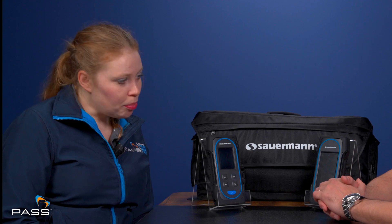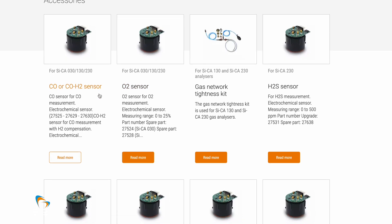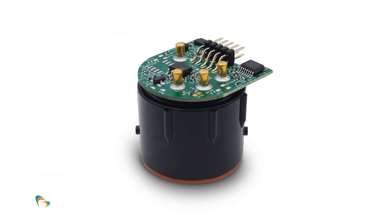Sauermann uses electrochemical sensors because they're so accurate, and they use long-life sensors with a lifespan of two to five years. The O2 sensor has a five-year life cycle. This cuts down maintenance and servicing for the end user, saving them money and time, and allowing them to be more productive. Sensors can be fitted retrospectively — both products can be updated with NOx sensors, so the analyser will grow with your business. If your business expands into applications requiring a NOx sensor, you can add one without buying a whole new flue gas analyser.